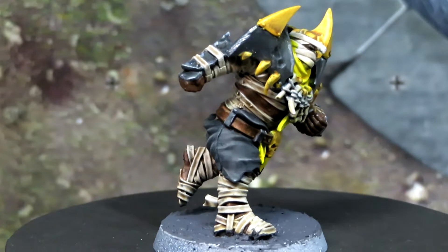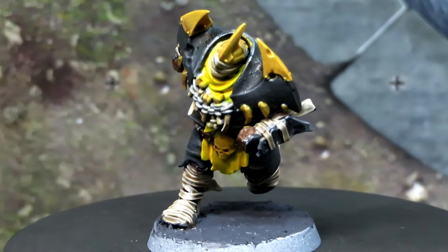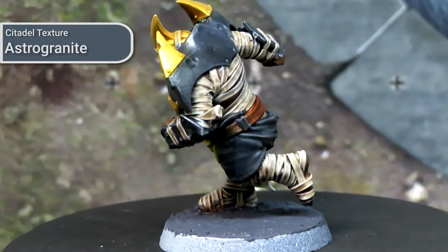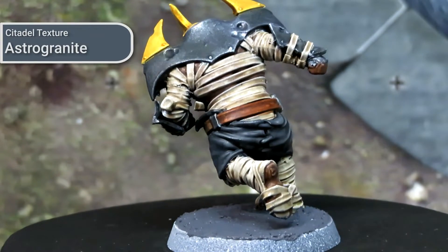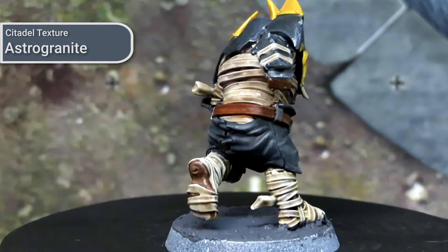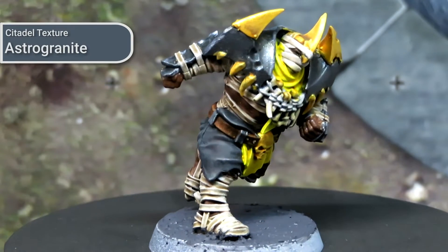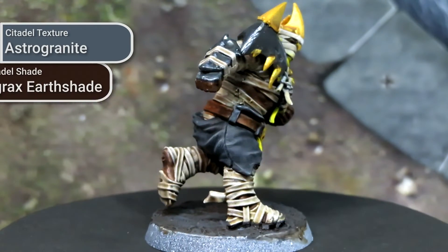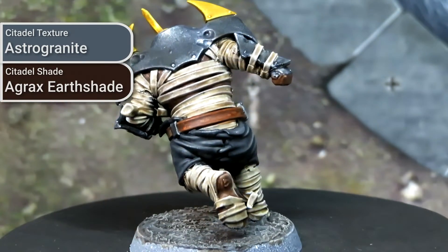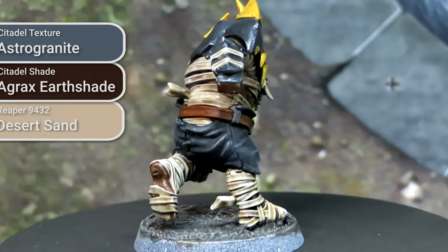To further unify the team aesthetic across all the models, I used the same basing style for all of them. This was done by first basing out using Astrogranite, which is a Citadel texture paste — it's a dark grey with a touch of blue, cooling down the look of the model relative to the slightly warmer yellows in the cloth and armour above. This was then washed with Agrax Earthshade from Citadel, and finally dry brushed using Desert Sand from Reaper, though any slightly beige off-white would work here.